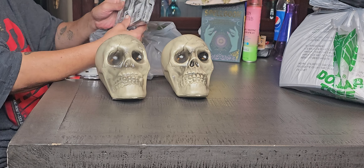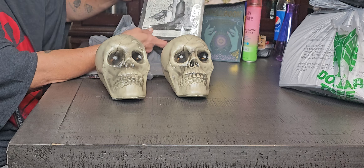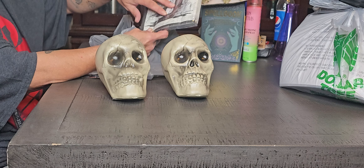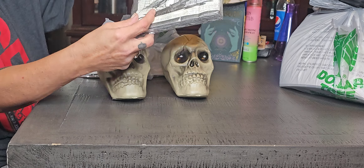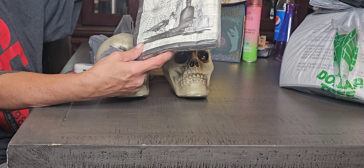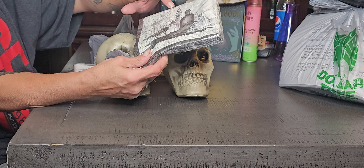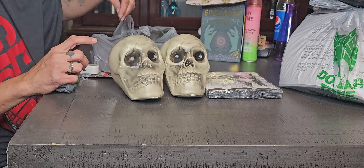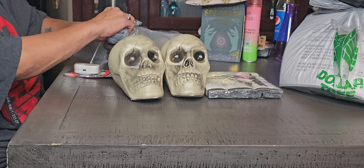I also found this napkin. It has candles, bottles, a crow, and a spider web. I'm going to do a DIY with this. You may want to follow my channel — hit that bell and you'll get notifications.